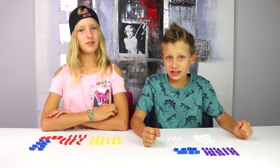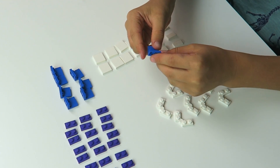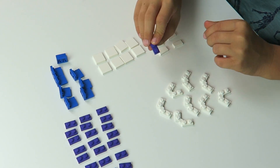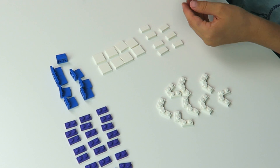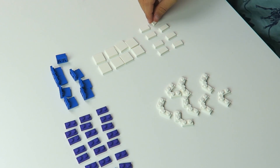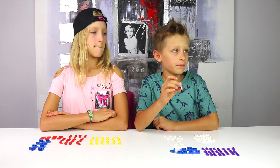So guys, to build this infinity cube you're gonna need: eight of these inverted brackets, 24 of these rectangular 2x1 pieces, 8 hinges, 8 of these flat rectangular one-by-two pieces, and 8 square flat pieces.